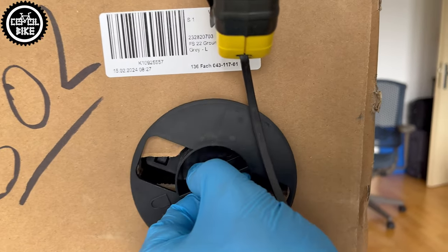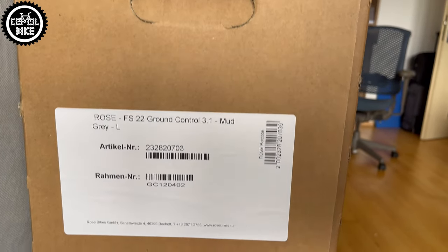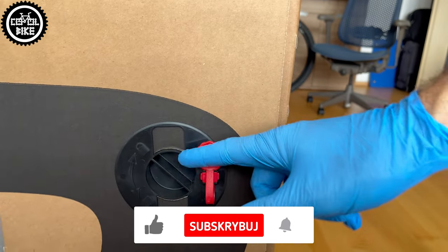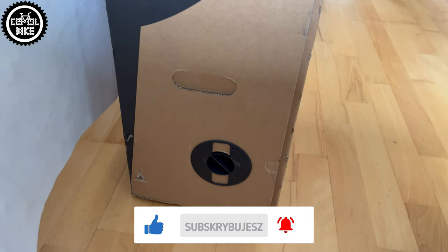It has 3 opening knobs and the middle one is additionally secured with a red seal. If you find this video useful I will be grateful for leaving a like and subscription — it helps a lot in developing the channel.